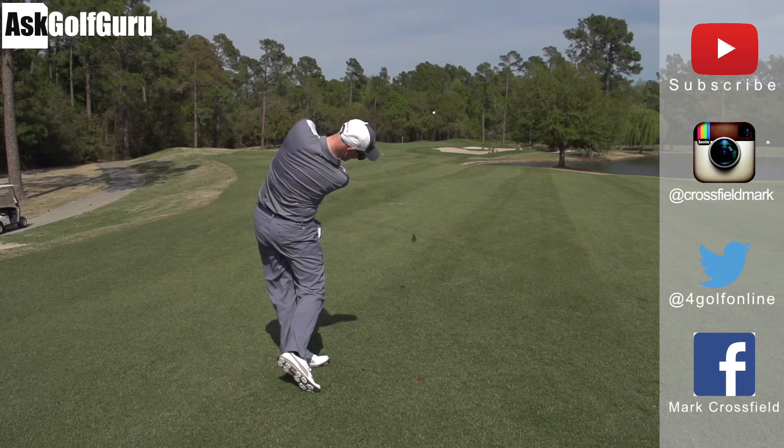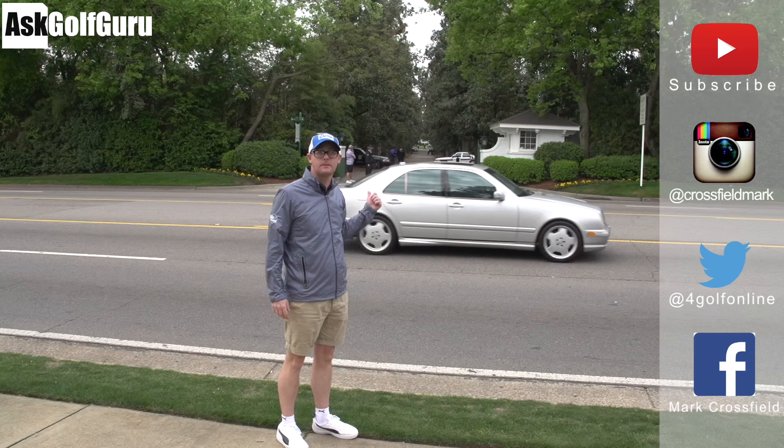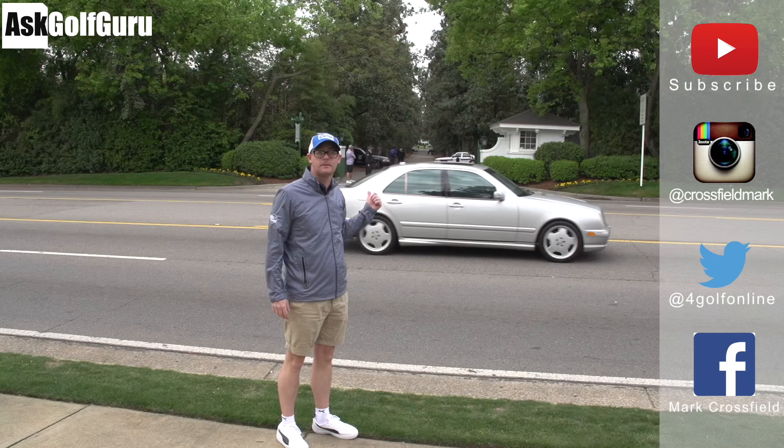Find me on Instagram at CrossfieldMark, also on Twitter at FallGolfOnline, and on Facebook, Mark Crossfield. Thanks for watching, post comments as always, and see you soon.